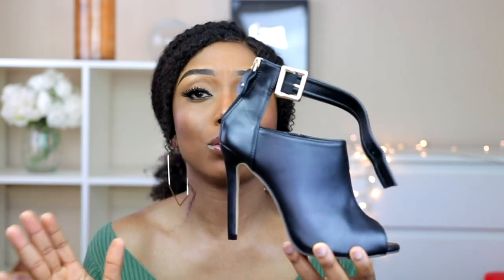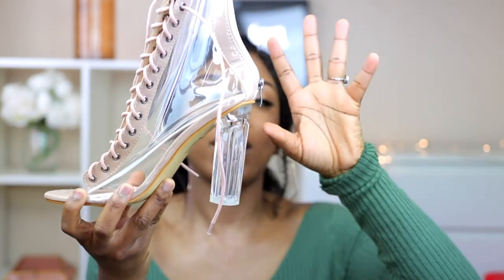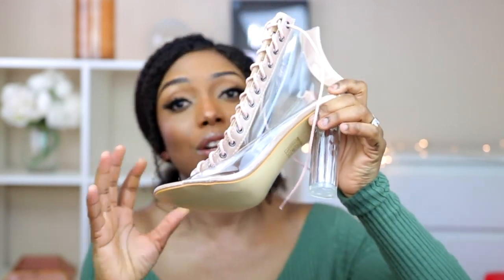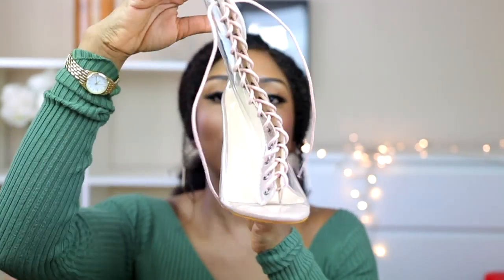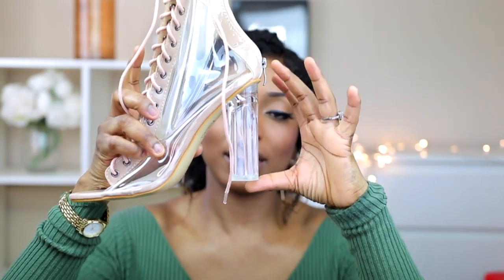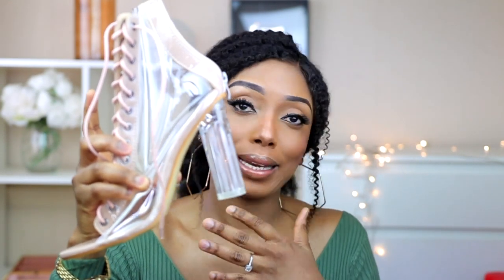If you put it on with an ankle jean trouser or any ankle trouser, it's going to show the design properly and look so cute. I also got this transparent sandal shoe in a nude color — it's absolutely beautiful. I got it in a size 41 and it fits perfectly. I love the heel because it looks so steady and it's just so comfortable. You can wear this with anything.